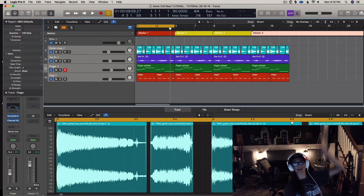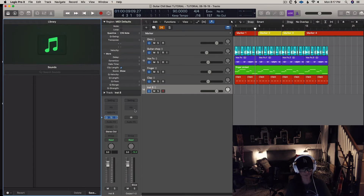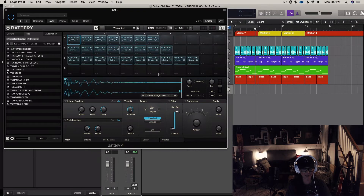I've got a video on color coding and labeling — just look under my channel, I think it's called exactly that. I recently got some Wonder Girl stuff off Splice, and I like the hats in here. Let's see what this does.